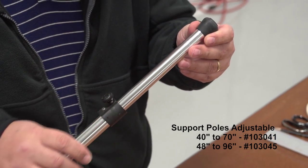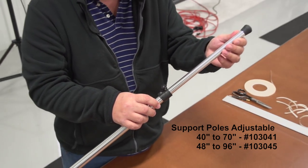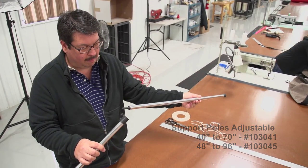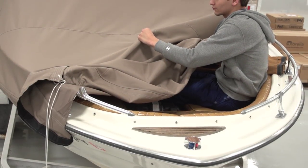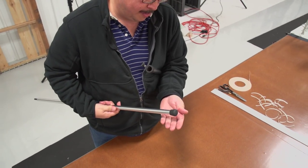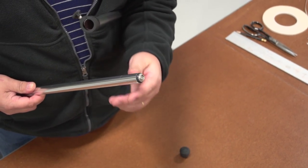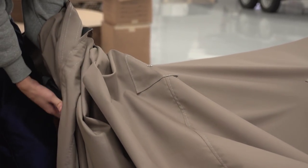Adjustable support poles from Sailrite are made from anodized aluminum and offer three fitting combinations. Remove the inner pole and you'll notice a nylon stud or pole which will fit into a number two spur grommet. At the opposite end, remove the rubber cap and you'll see a stud snap installed to the end of the pole. So you can use a snap to install this to the cover.